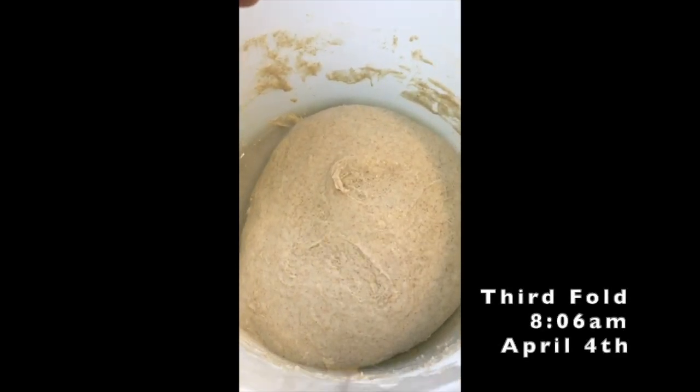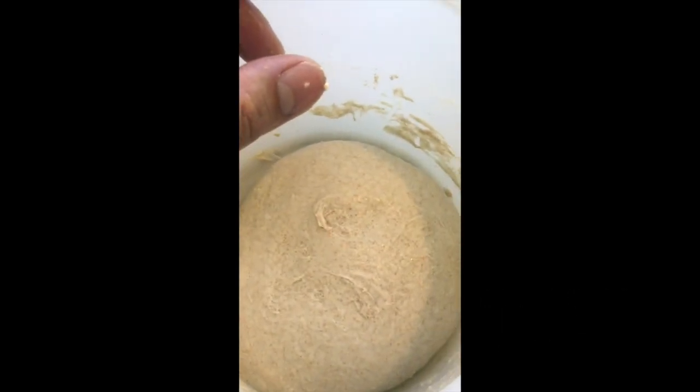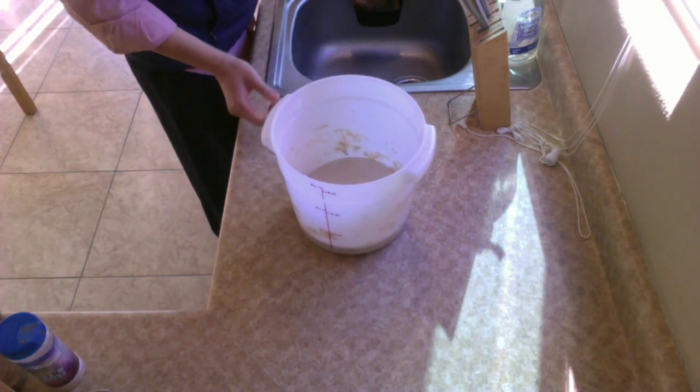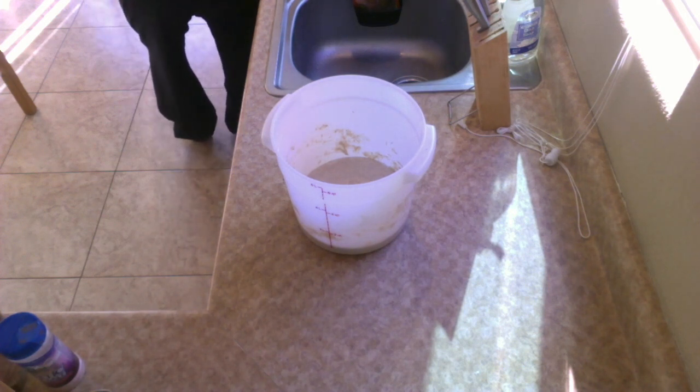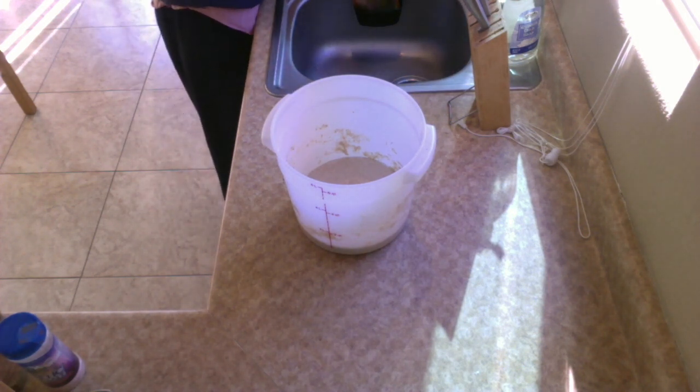This was after the third fold - looks pretty nice and round, nice and smooth. Can't complain. It's 8:44, and I'm going to do one more fold before throwing it in the fridge. Decided I'm going to bake it tomorrow morning instead of this afternoon, so I'm going to slow this baby down and let it cold-proof again in the morning.